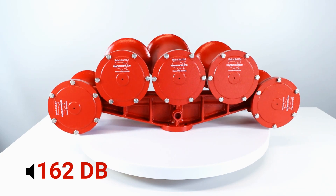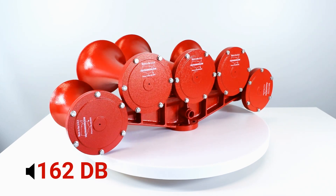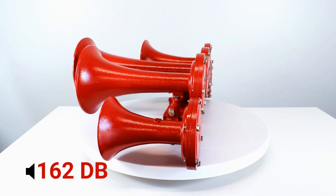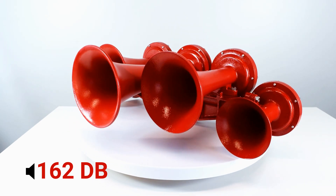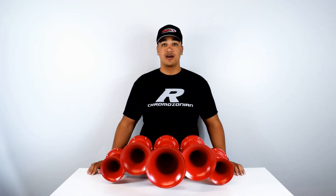The nice part about these train horns isn't just their sound. Since they're all finished in an attractive red powder coat, they're also more resistant to types of corrosion, making them extremely durable. Visit Rainys.com for more products and information to transform your truck.